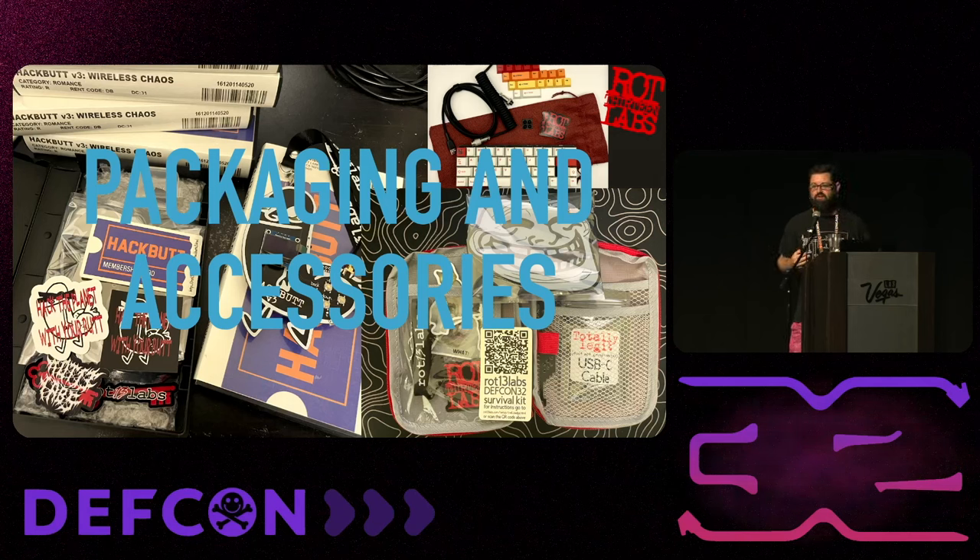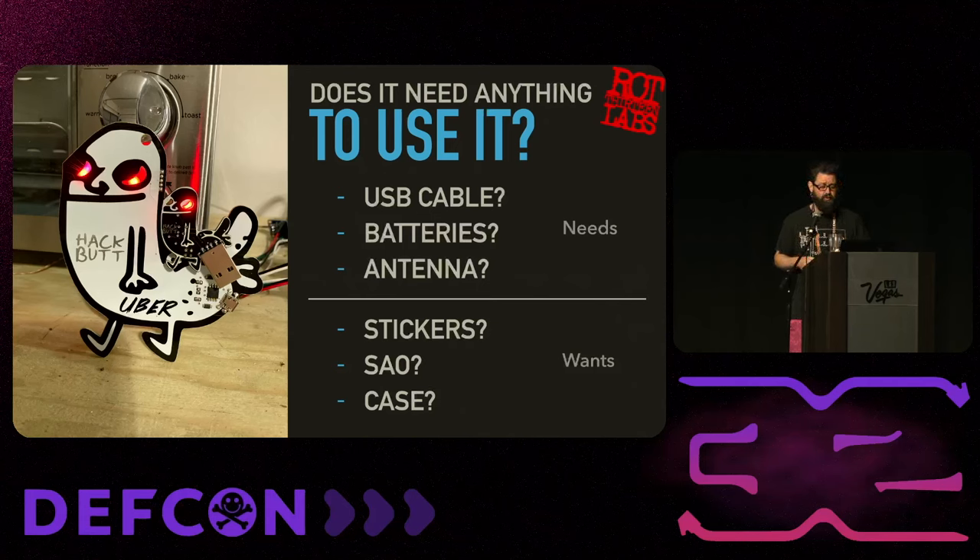Packaging and accessories - this is an area where I always like to do a lot more. Some badge makers just hand you a bag with a badge in it, and that's fine. But I think it's a lot more fun when badges come with really cool packaging and accessories - it's a whole experience you've built for someone. Think about what someone actually needs to use the badge right now: USB cable, batteries, antenna. Then there are wants like stickers, extra SAOs, or a case.